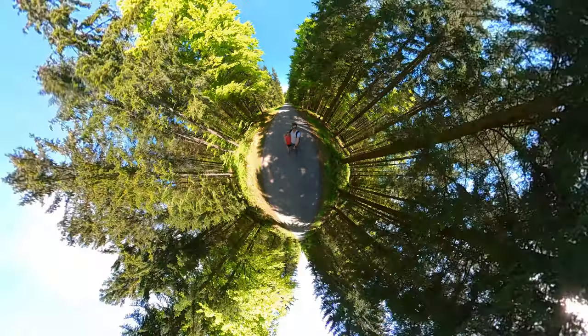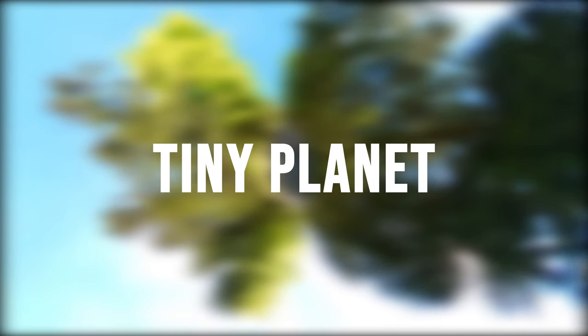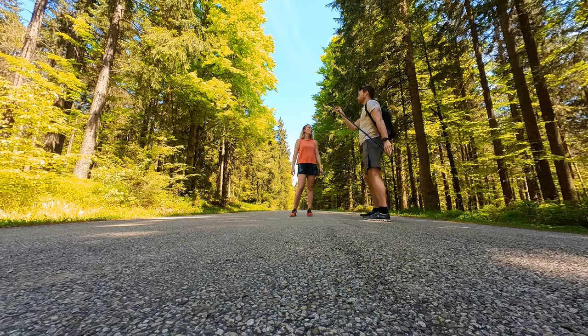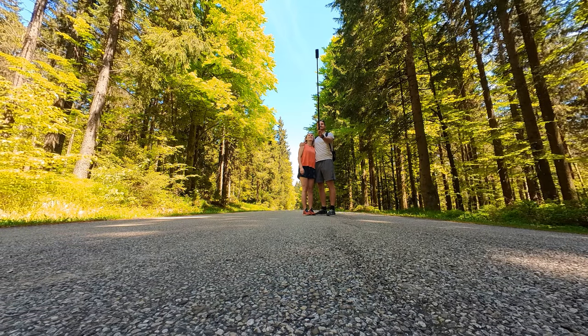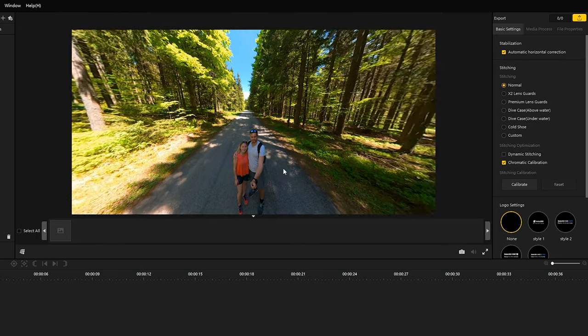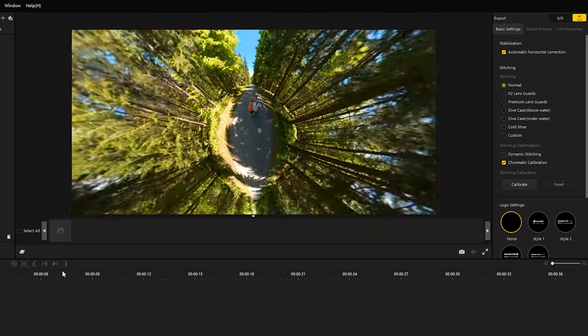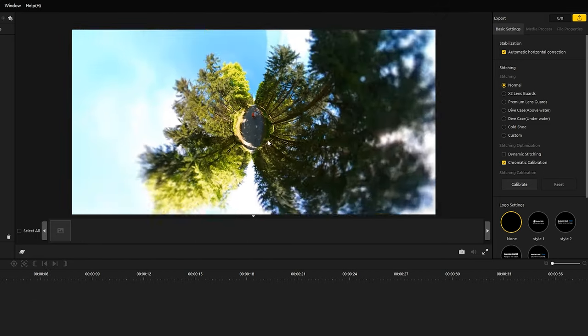The third photo idea is the tiny planet. Just take a photo with your Insta360 ONE X2 in an interesting environment and select the tiny planet option. Again, you can reframe your photo as you like.